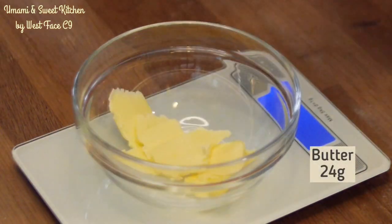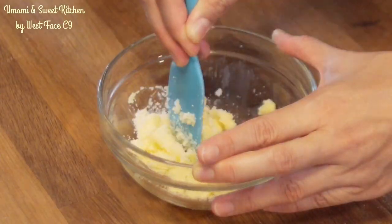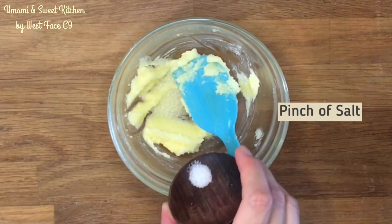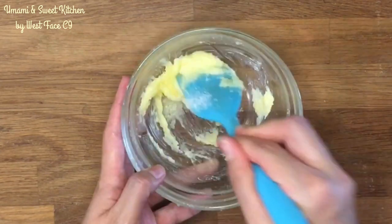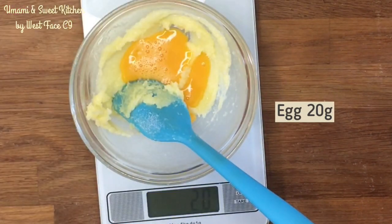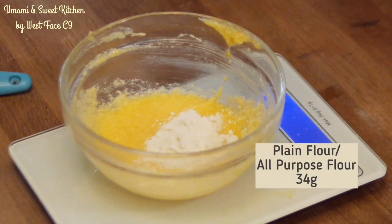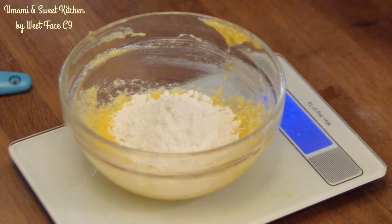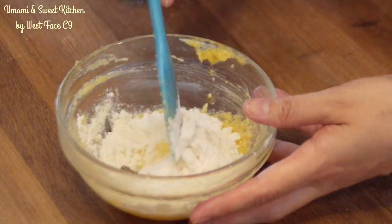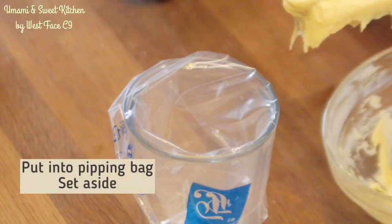Then prepare the Mexican batter. Mix butter and sugar first, add the salt, egg, and flour. Put the batter in a piping bag and set aside.